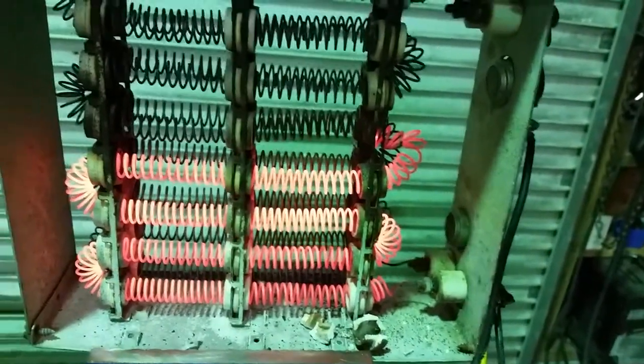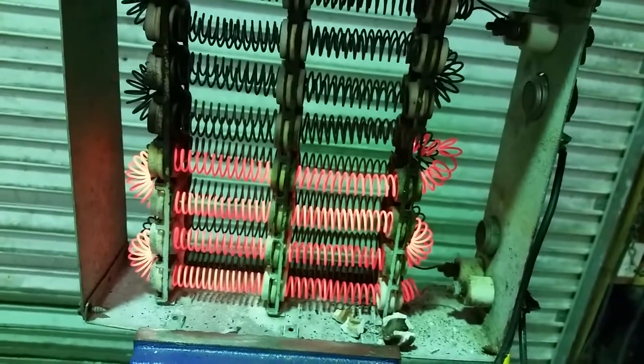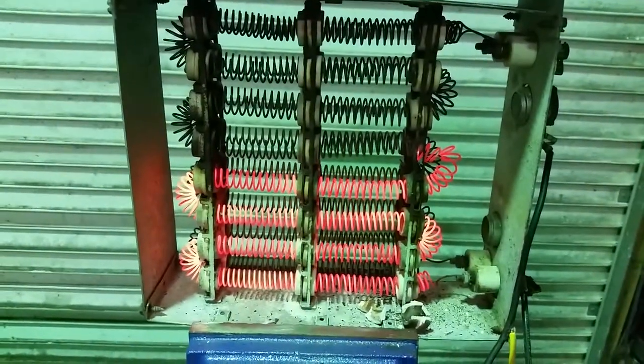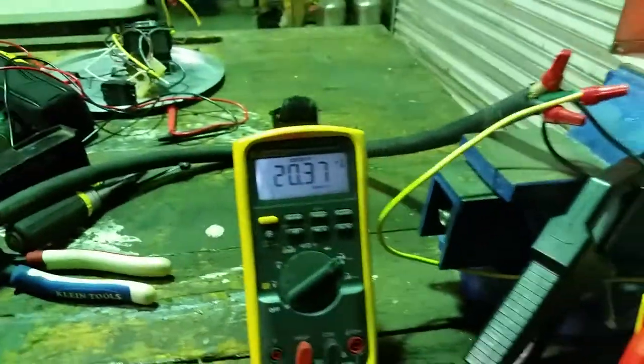You can see the top half has quit working. It's up to 700 degrees on the bottom. The top half has kicked out, but the bottom is still going. Still reading 20 amps and 17 amps.